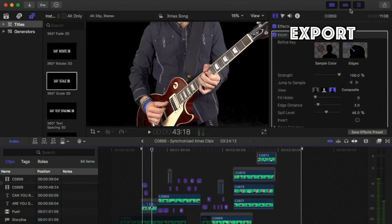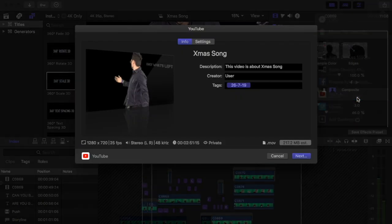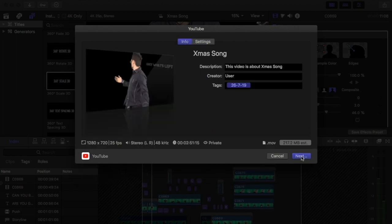How I exported this video was I just went up to the top right button, which gives you a bunch of different options. I was going to be putting it up on YouTube, so I just choose YouTube. You can muck around with the settings a little bit if you like, but just click next and then you're good to go.